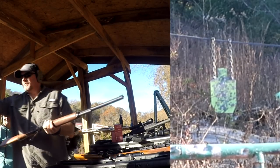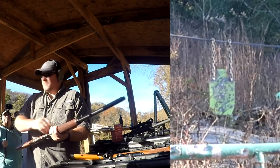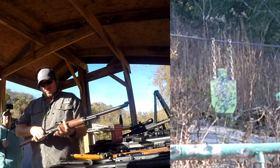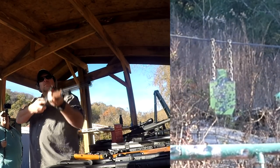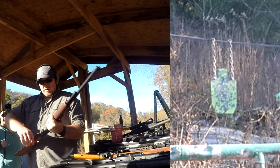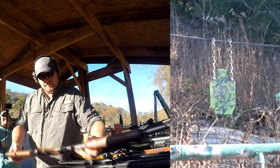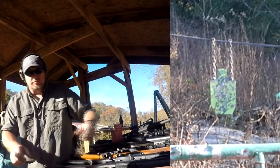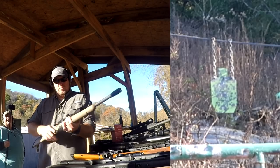Those are 405 grain rounds in the 45-70 — I think I missed altogether on that one. Now shoot the 450 Bushmaster. I've got it loaded up with some 275 grain bullets, so that shouldn't kick too bad.